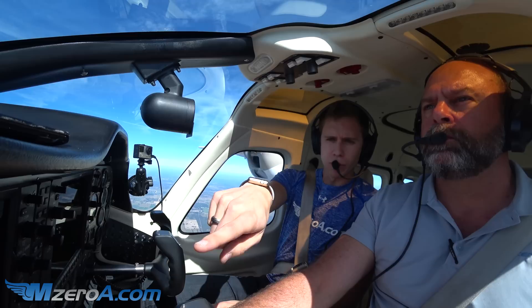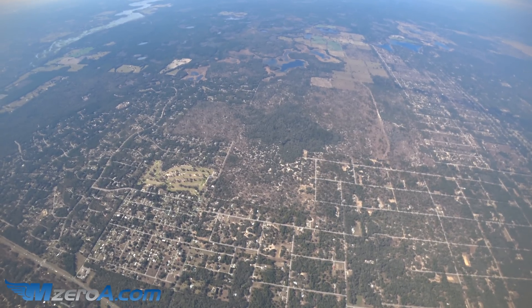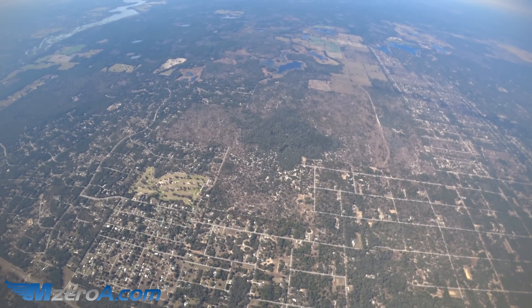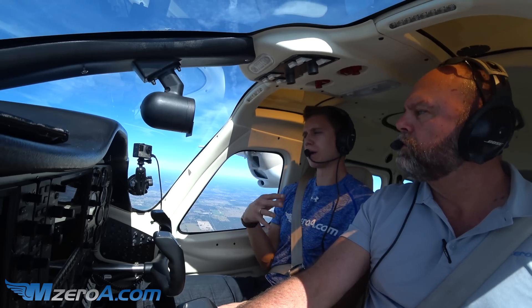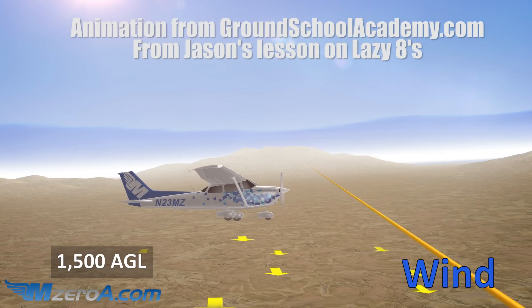Let's document everything: we're at 135 knots indicated, heading west, 5,500 feet. Tom, put on that flight instructor cap and talk us through some Lazy 8s — teach them to me and to the MZero8.com fan base as well.